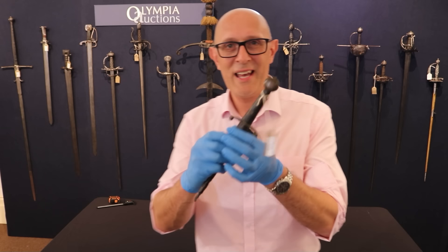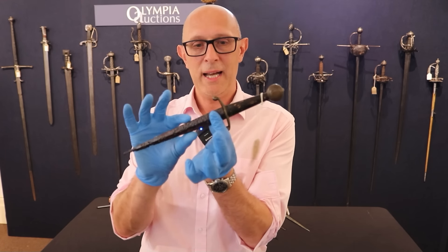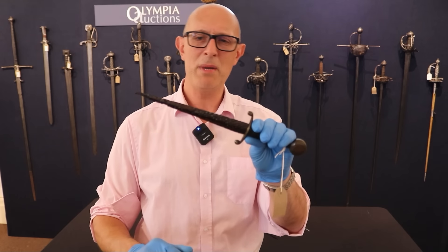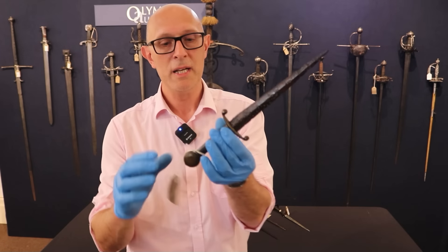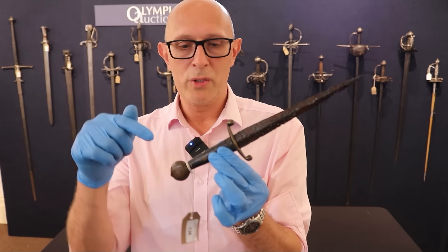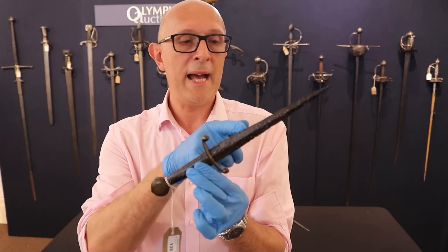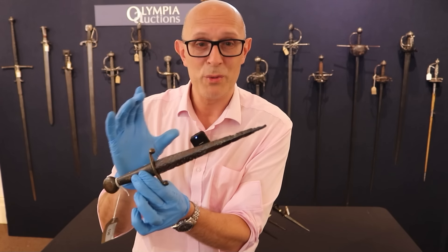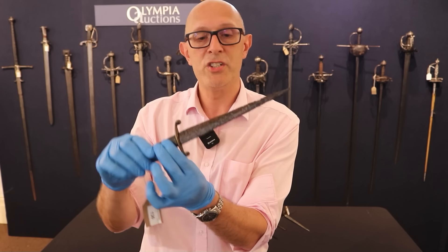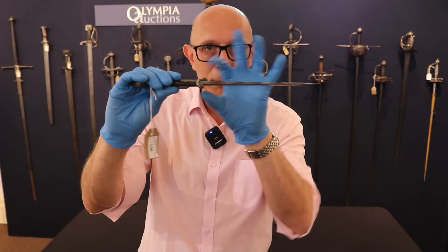This is the first dagger we're going to look at, and it is in the sale as lot 136. It is small and rather dainty — about the size of a Fairbairn-Sykes, maybe a tiny bit bigger. You'll notice it is very much like a small sword: it has a pommel, a grip — this is a replacement grip — a cross guard, and a blade. The blade is very similar to a Fairbairn-Sykes; it's approximately the same length, double-edged, and has a mid-rib.